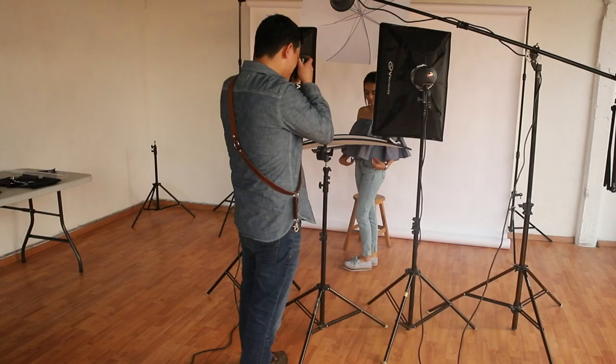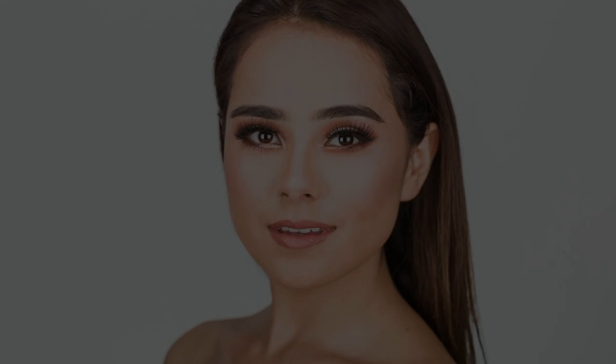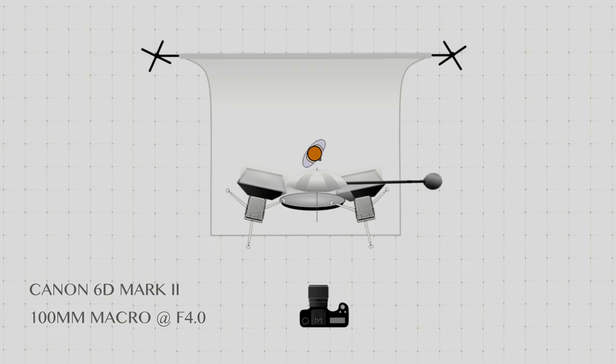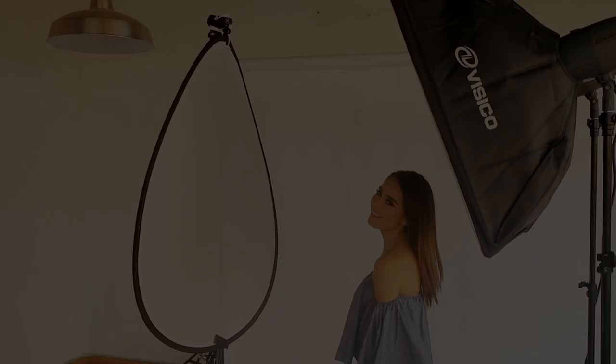We need to position our lights in front of and around the talent: one light above, two lights to the sides, and one reflector to fill the shadows. With this type of lighting, your subject will always look perfect no matter what you do. Let's have a look at the lighting diagram.